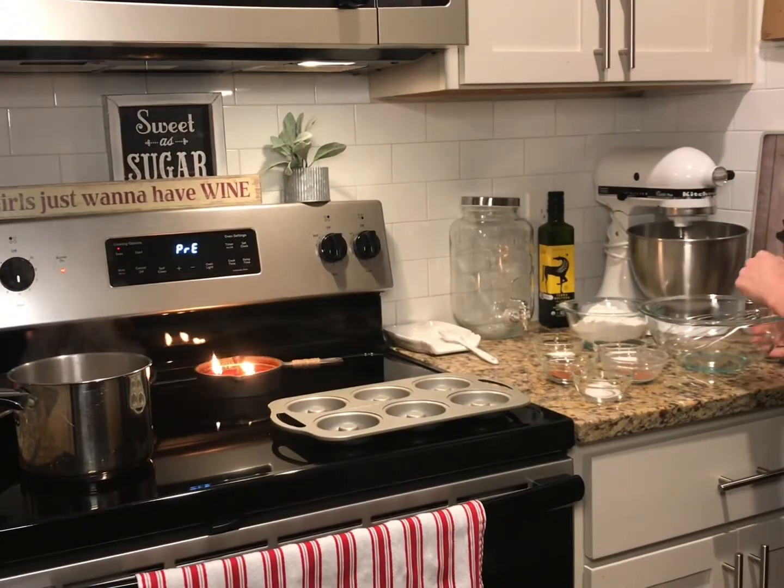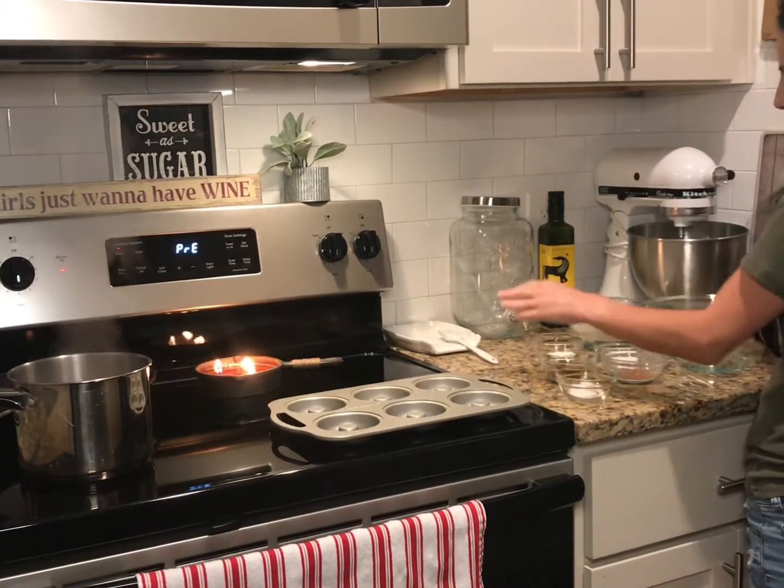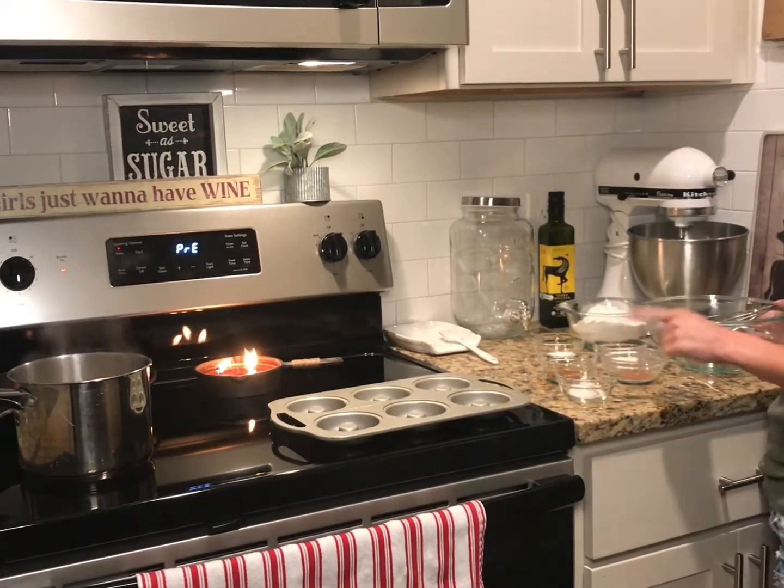We're going to go ahead and whisk our dry ingredients together in a large bowl. So I've got flour, baking powder, baking soda, apple pie spice, and cinnamon.